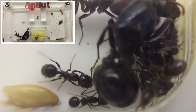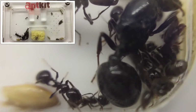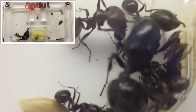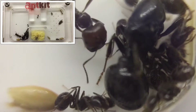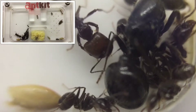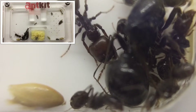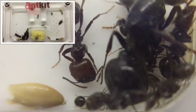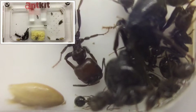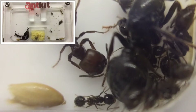Messor barbarus collect, store and consume seeds. They're very sensitive to vibrations. Their majors — the ones with the massive heads and jaws — are specifically designed to chew seeds into a form of ant bread. But they also eat insect matter and all the usual things you'd expect to need to keep ants.